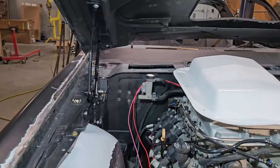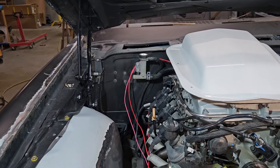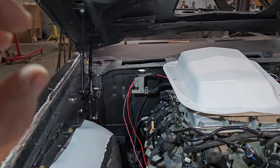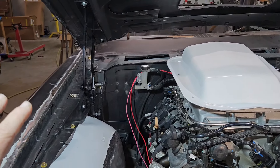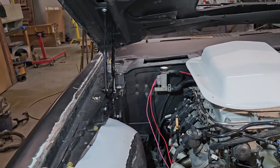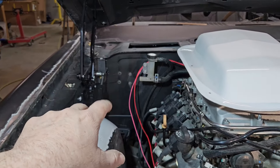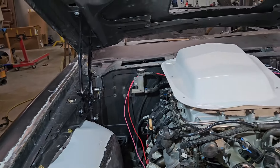We went ahead and mocked up our Vintage Air system. We mounted the unit inside the cabin, and we didn't want any bolts coming through the firewall. So we made a plate and spot welded it there, and I'll show you that here in just a moment.